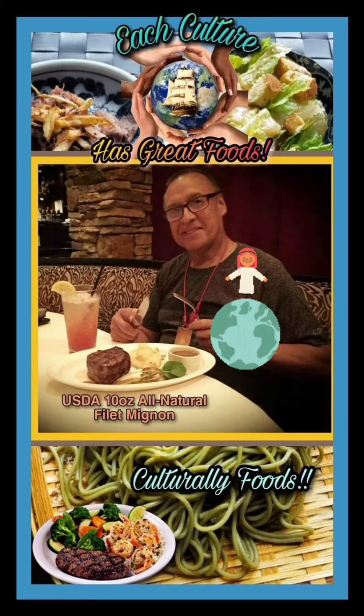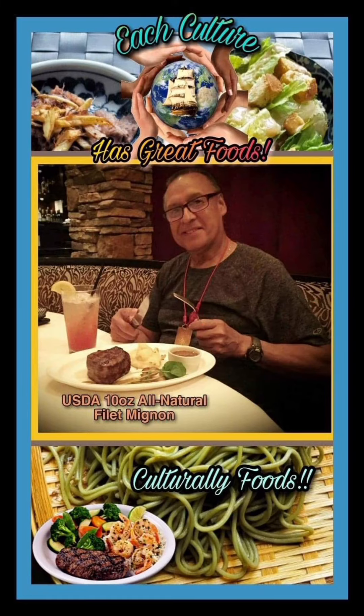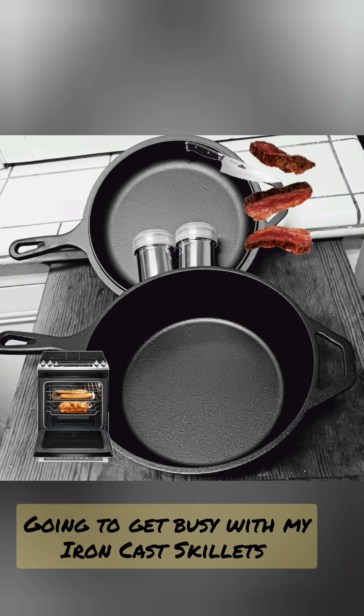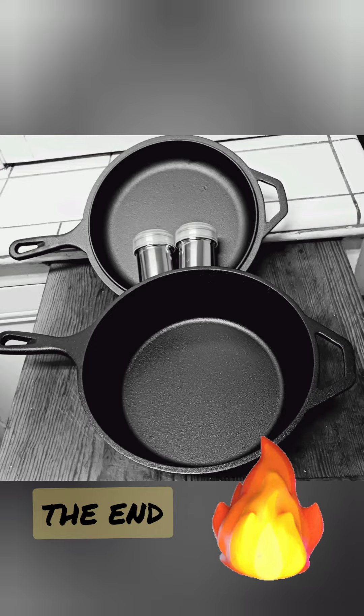I love all cultural foods from around the globe. Cast iron is great for cooking, searing, and baking. Have a great day — I love you.